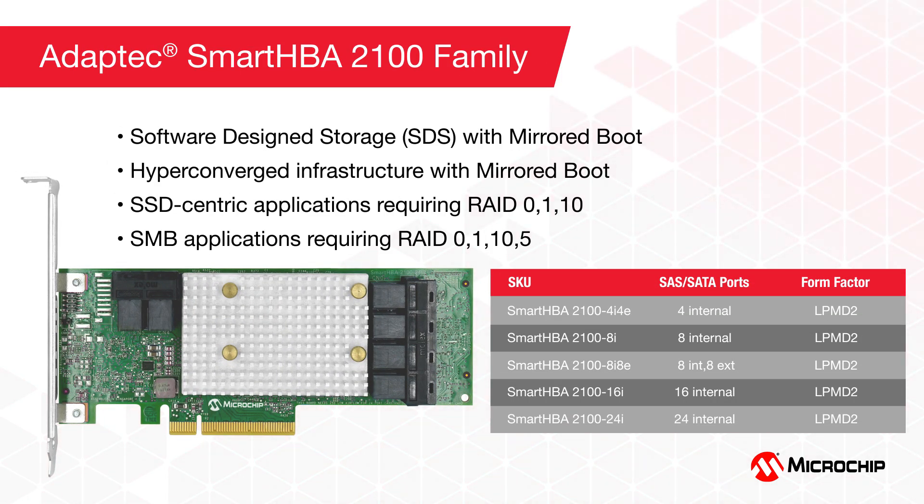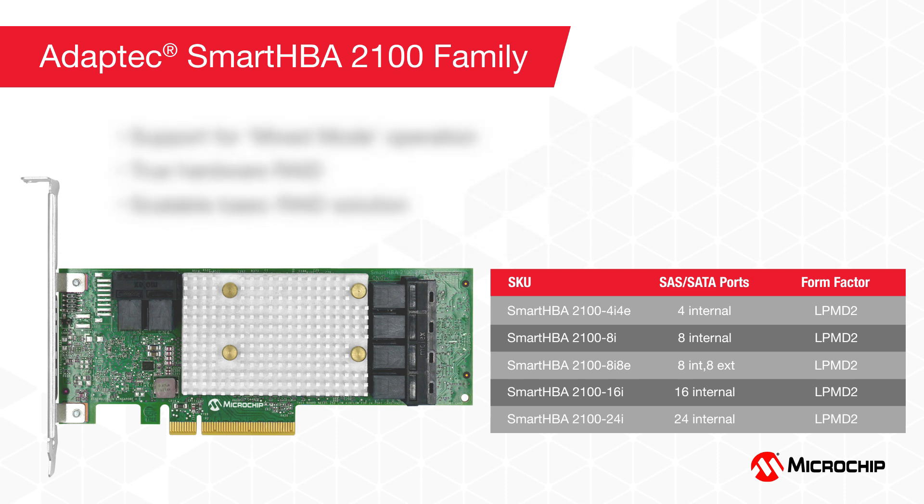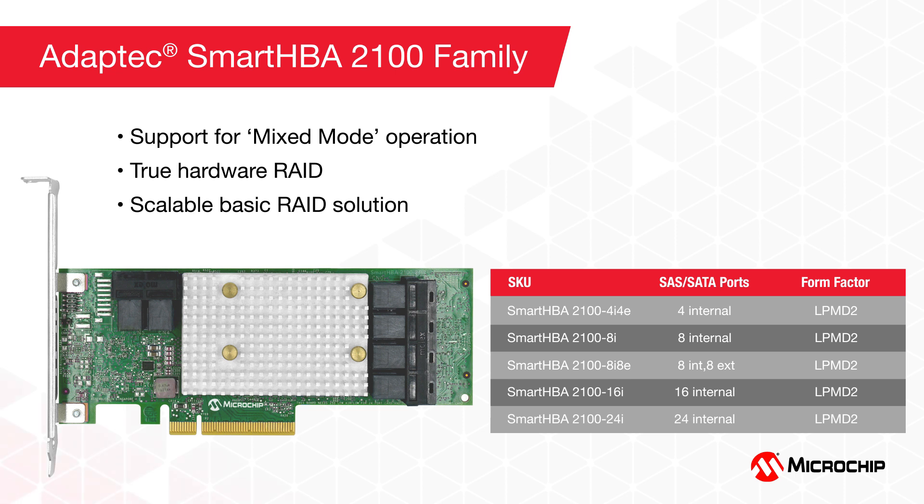The Smart HBA 2100 applications include all HBA 1100 applications, but also those with a further requirement for RAID OS boot drives. Other applications include SSD-centric servers requiring RAID 0, 1, and 10, or small-medium businesses requiring RAID 0, 1, 10, and 5 at possibly reduced performance. The Smart HBA 2100 supports mixed-mode technology, delivering uncompromising HBA performance to drives not part of a RAID array, with all RAID implemented in hardware for minimal CPU involvement. It is also the industry's first basic RAID solution with scalability of greater than eight direct-attached drives.